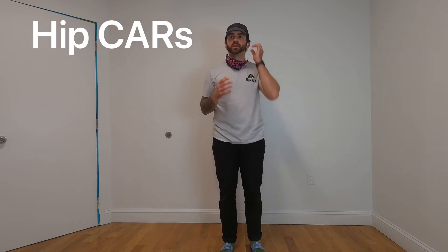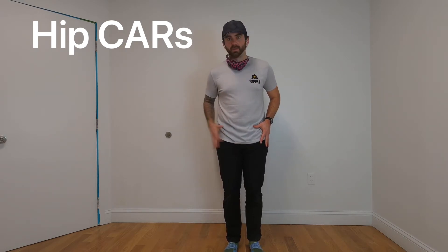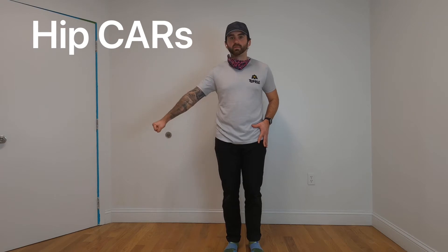When learning a hip CAR, the best way to learn it is by breaking down the motion. We're going to go through a hip CAR on our left side, balancing on the right leg. I'm going to use my right hand for some support — if you need to put your hand up against the wall or grab a stick to hold onto, that's totally fine.